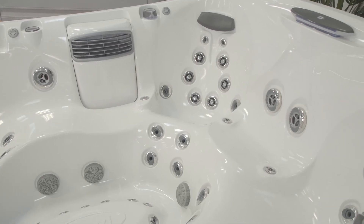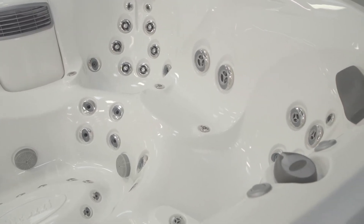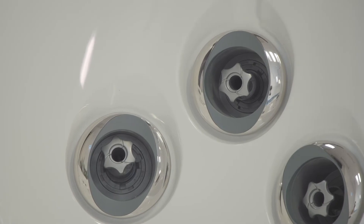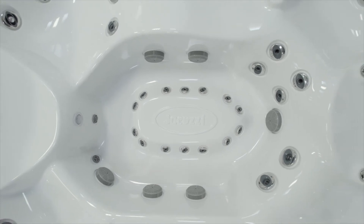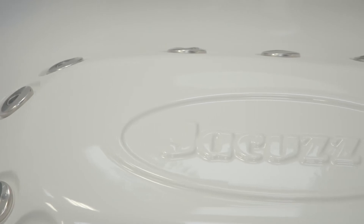The J495 comes with a number of great features. These include an open-seating layout with individual PowerPro therapy seats to provide variety and the ultimate in hydrotherapy. Treat your feet to a massage with the incredible PowerPro foot massage dome that's also studded with PowerPro jets.